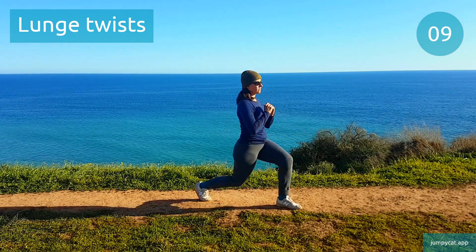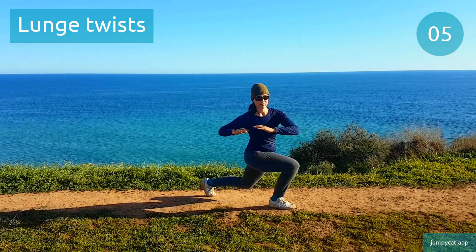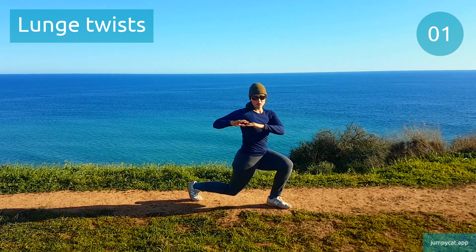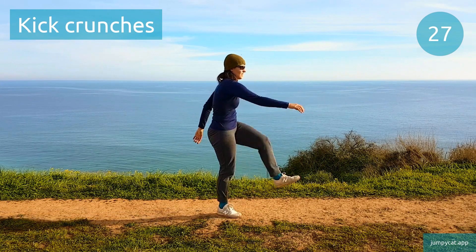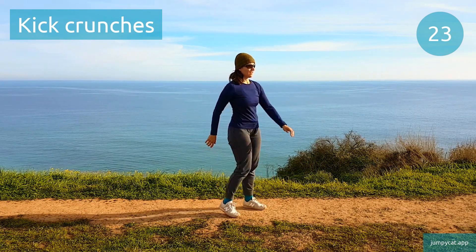We're gonna switch to kick crunches next. About 3 seconds. Kick crunches. If you like, round your upper back a bit to get a nice stretch.